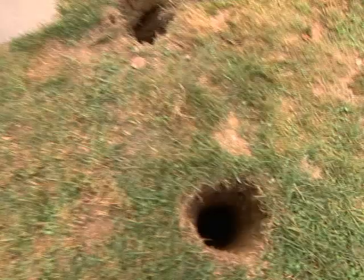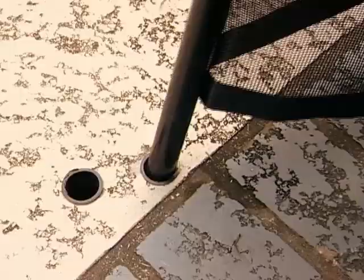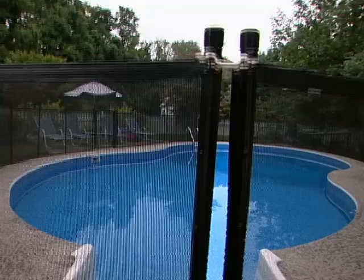I've got the post holes dug. This job is probably going to take me two or three days, so I've had to take down the fence and the gate. To keep the pool child safe in the meantime, I've put up a mesh fence. These are really great — they're portable, they go up in about 10 or 15 minutes, and they'll keep the pool safe for the kids while I'm doing my work out here.